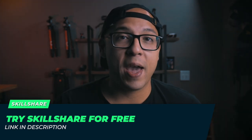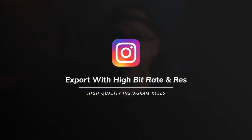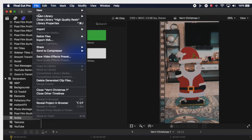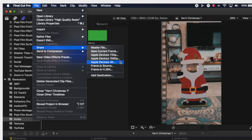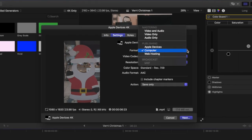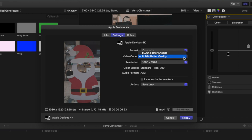After making my footage look pretty using vectorscopes, I export it using a high bitrate preset in Final Cut. I use the Apple Devices 4K preset, which provides a high bitrate and lets you export in H.264 codec — which is super important for every platform. I select the format as Computer to amplify the bitrate, use H.264 better quality compression, and choose the highest resolution possible. That's how you get your masterpiece out of your computer onto your phone in the highest quality possible.